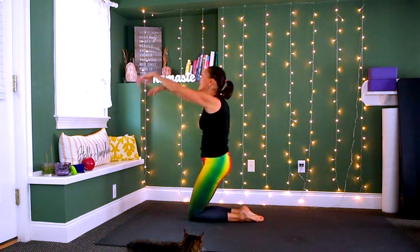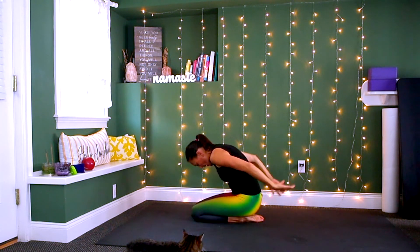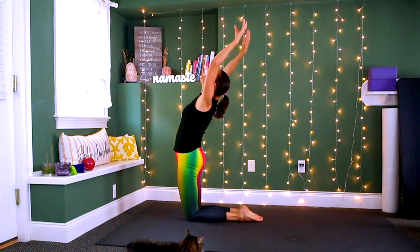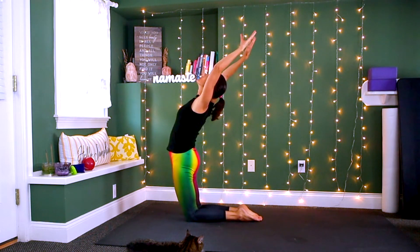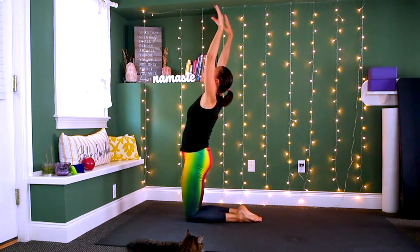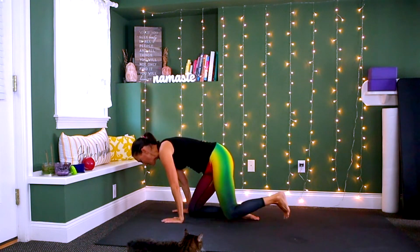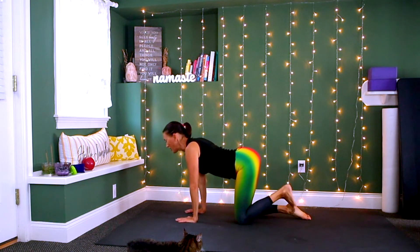Next option: inhale lift, exhale and lower. Follow the breath — ujjayi breath — feel that contraction in the back of your throat. Inhale lift, exhale lower. Get that breath moving. Inhale, exhale and lower. Again inhale lift up, exhale and lower. Come forward onto your hands and knees and continue with that breath work.